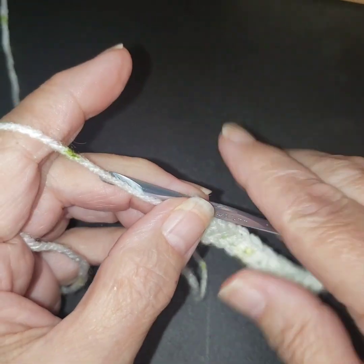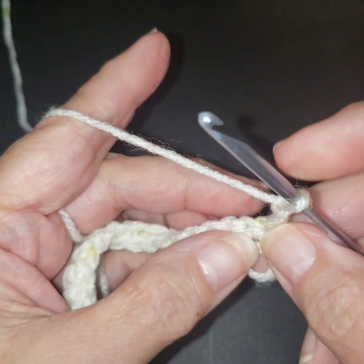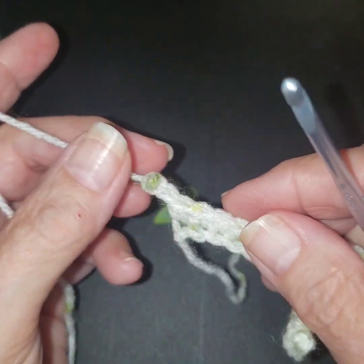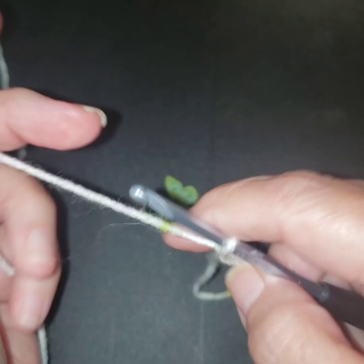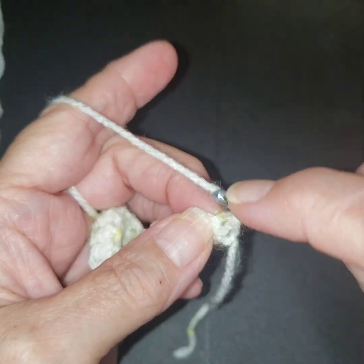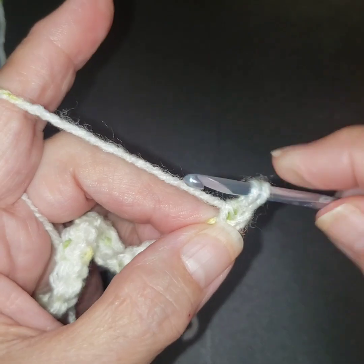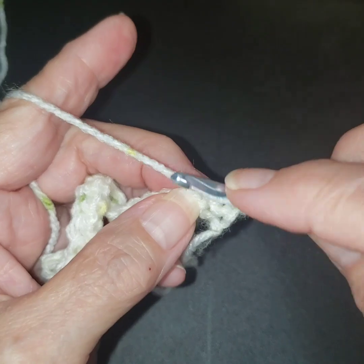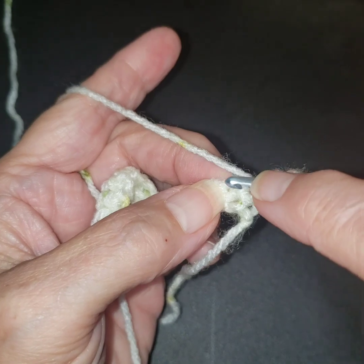I'm going to give you both ways. You can chain two and turn, and you will skip this first stitch. That is — we've talked about this — that is not my favorite. So I am just going to chain one and turn, and actually make a double crochet instead. That's my preferred turning method. It does make it just a tad thick, but I just like the way it looks better. Now we're going to do another double crochet in the next one.